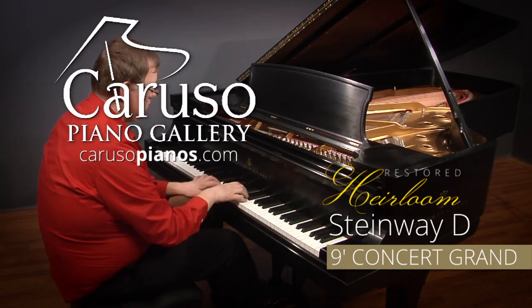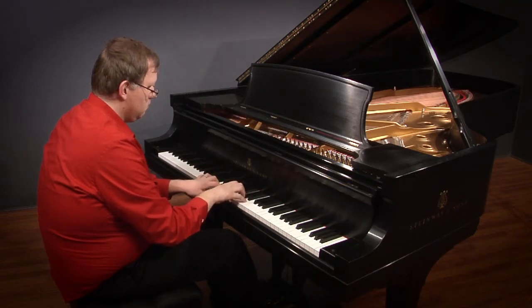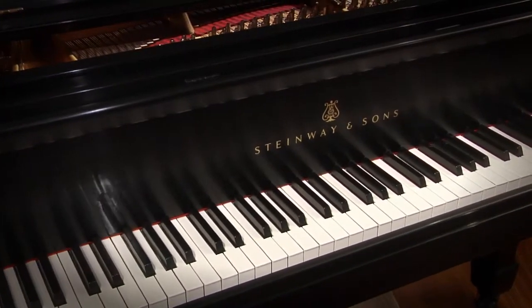If you've had the opportunity to play a Steinway D, you know that it's an experience that can't be replicated by any other piano. It is a quality of sound that you can truly feel in a visceral way, and we have a wonderful restored example to show you today.